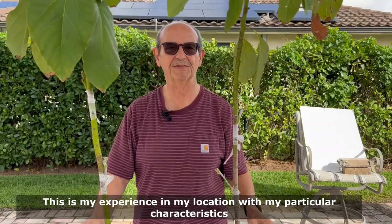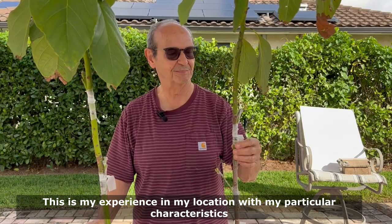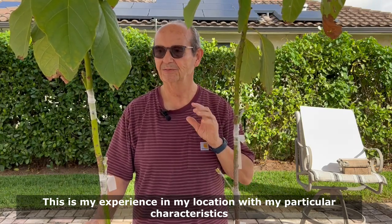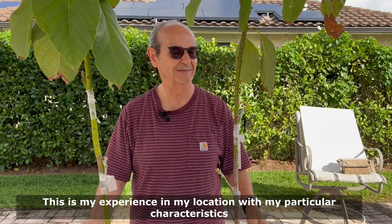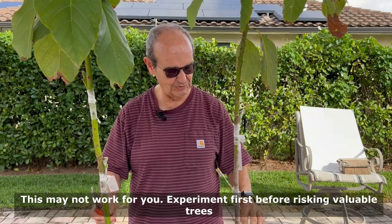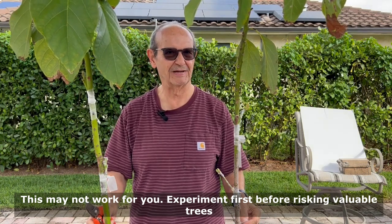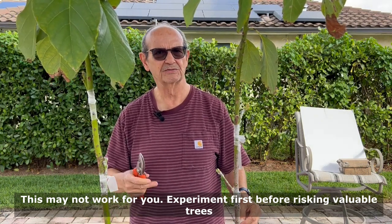Hello again. Most of the videos I do, the grafting videos are the ones that people like most, and today I have a sample of what needs to get done, especially at this time of the year. We are on February 11th in South Florida. These two trees were grafted on January 9th, so today it's a little bit over 30 days.